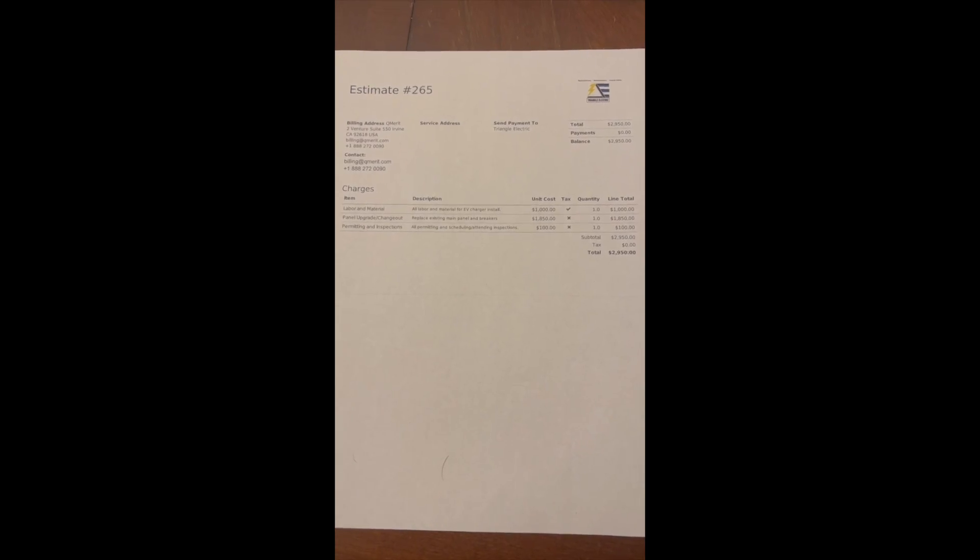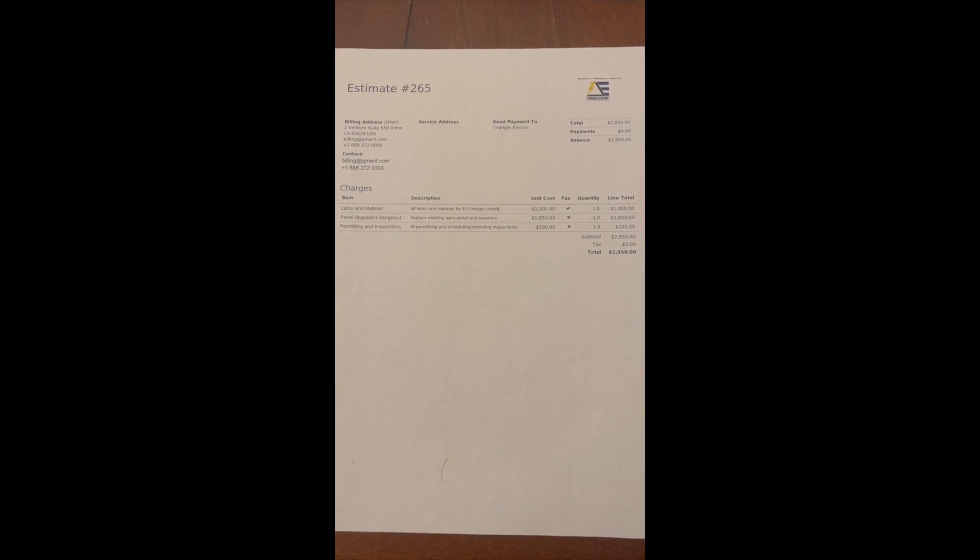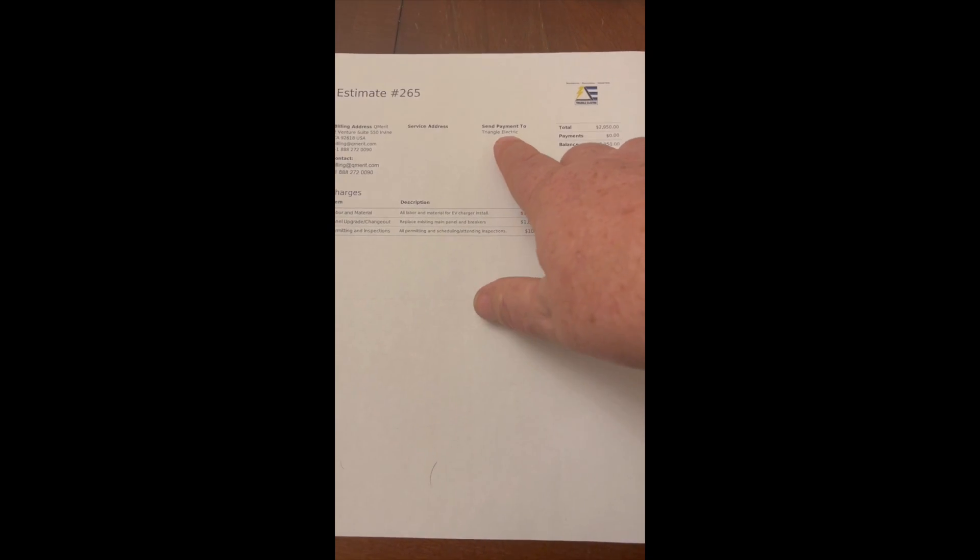When I chose to buy the EQS, I knew I had to get a level 2 charger installed in my house. I contacted Kumair through the Mercedes-Benz website; they provided Triangle Electric as the contractor. This is the estimate I received, and it is what I paid — it was a thousand dollars to install the charger.